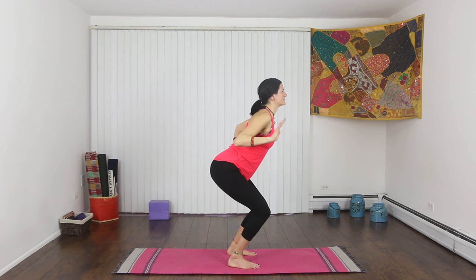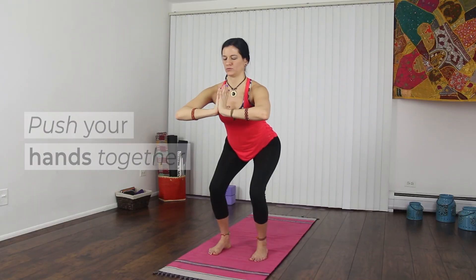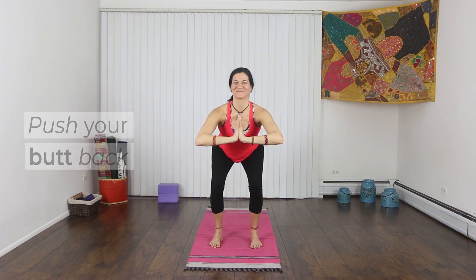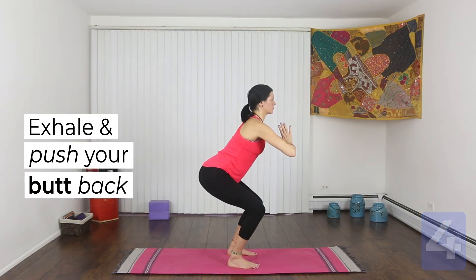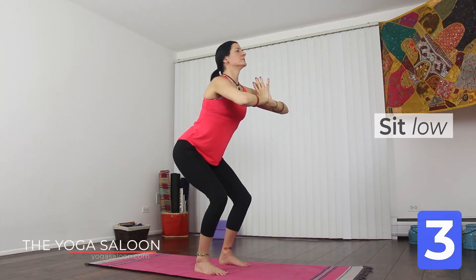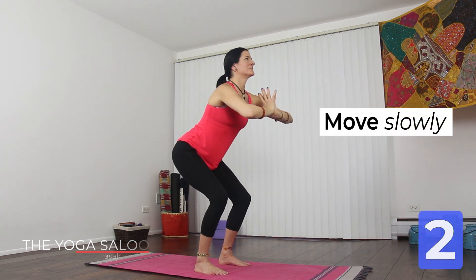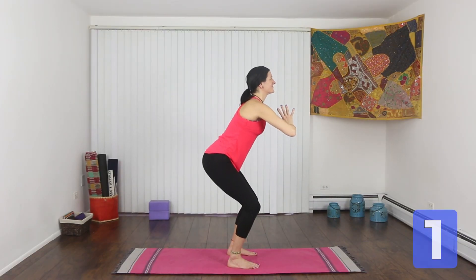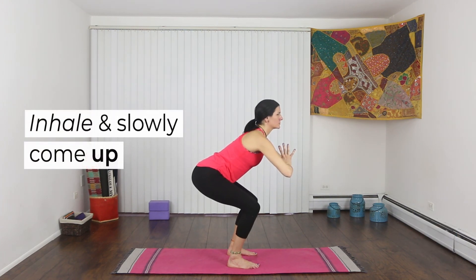Compress your hands together at your chest. Inhale, lift your chest. Exhale, sit low. Push your butt back. Inhale and lift. Exhale, sit lower. We'll do three more breaths just like this. Keep the squat active by pushing your butt back as you exhale and lifting your chest as you inhale. One more. Slowly come back up to standing.